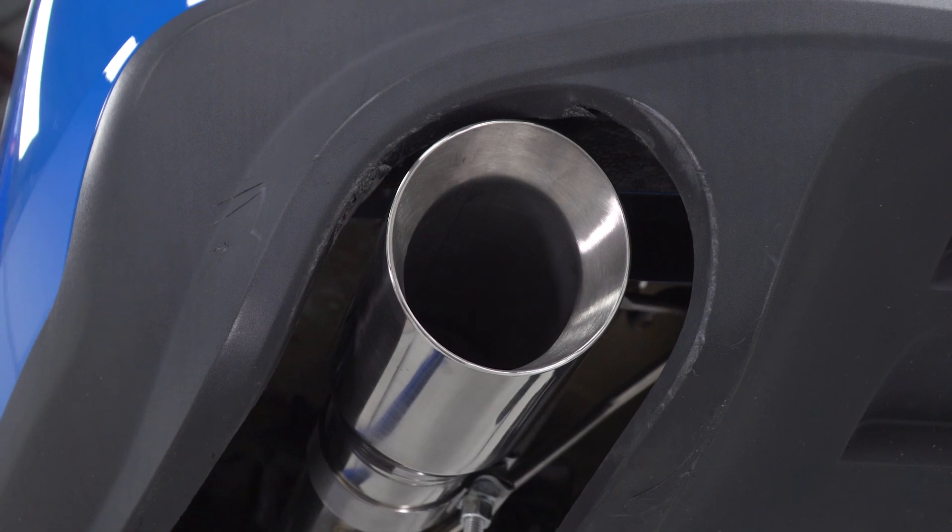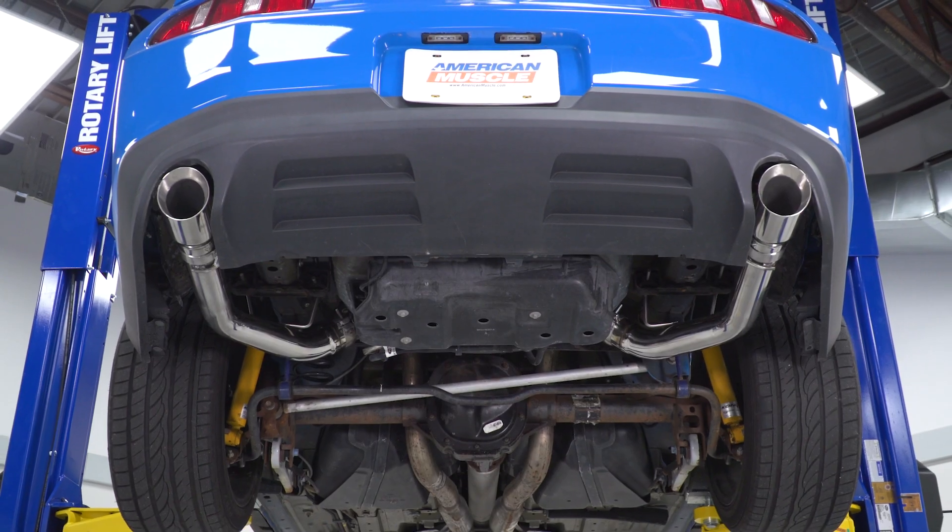To put it bluntly, the muffler-deleting axle-back from C&L is gonna sound very, very angry. Tons of volume, tons of backfires off the revs, and just a really gnarly-sounding system for the price. One of my favorite things about this system is that despite losing all of the muffler, you're still maintaining a nice deep thumping tone overall. Going to my patented wake-the-neighbor scale, I've got the C&L muffler-deleting axle-back waking up a lot of neighbors here at a strong four out of five.